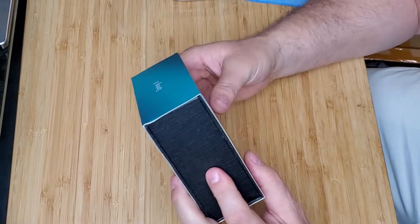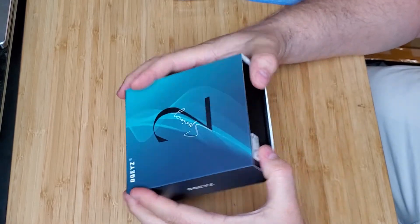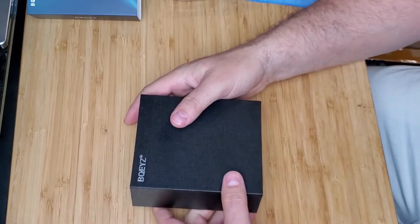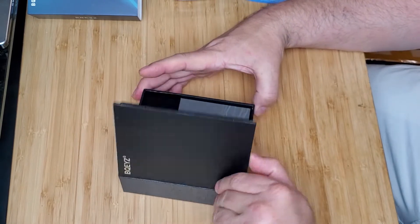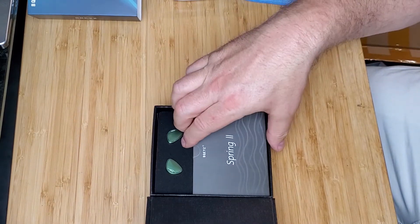It's interesting — the box feels like it's some kind of fabric, almost like Kevlar or something. Oh it's nice, it's like a little book. Wow, very nice presentation, nice box too — I'm going to probably keep that for something.